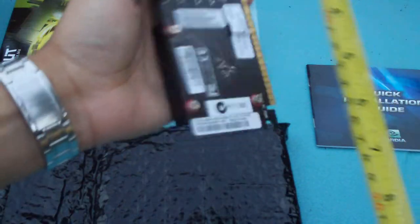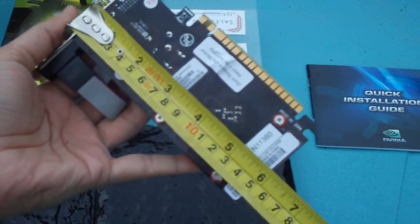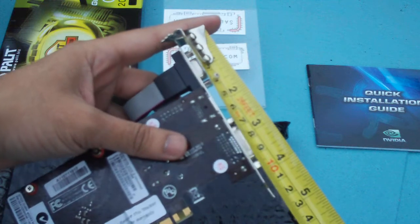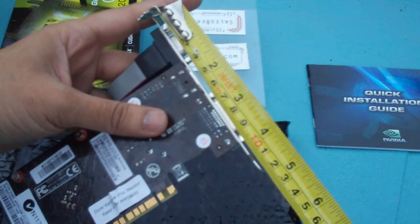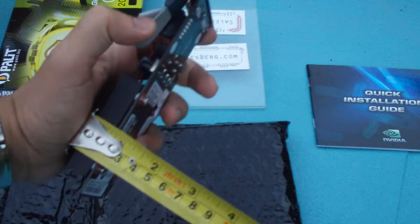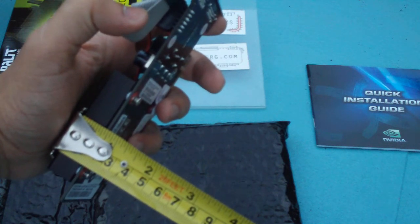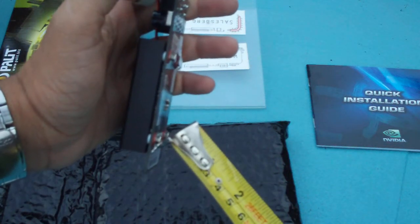The length from the start of the bracket to the end of the card is approximately 15 centimetres. The height is going to be the standard height of 11.5 centimetres. And the width is approximately two centimetres, including the little screws for the mounting.